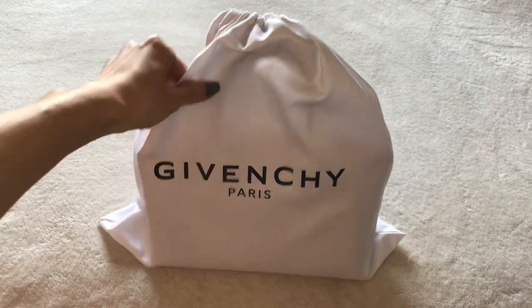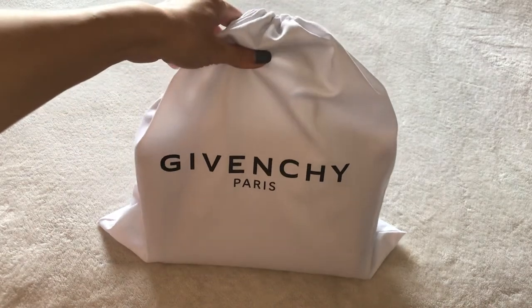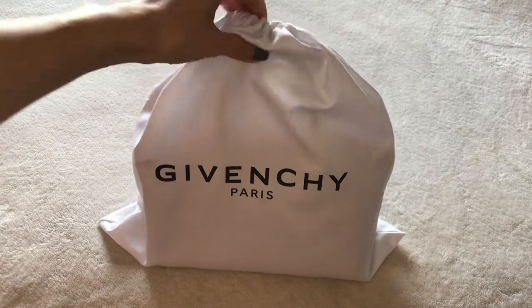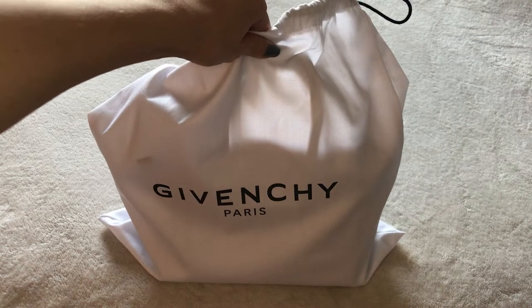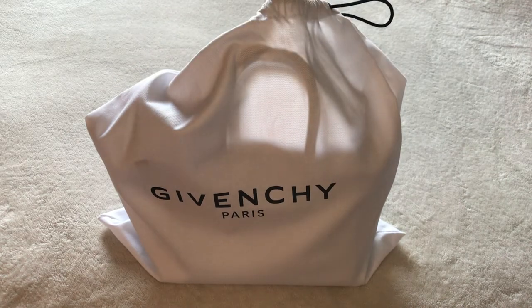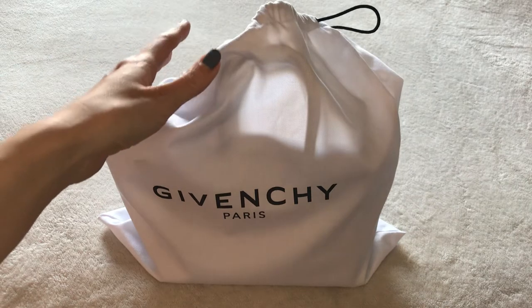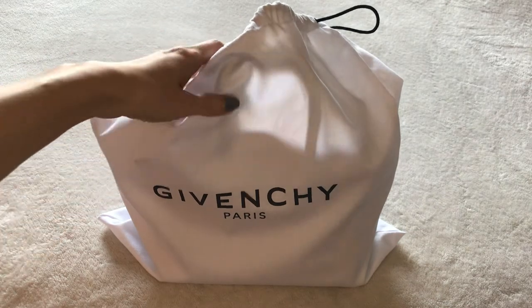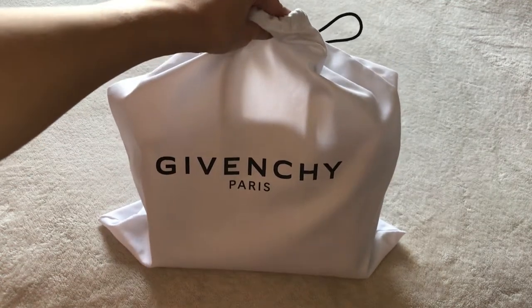Hi guys, welcome back to my channel. Thanks so much for visiting. If you are new to my channel, this is where I share my handbag obsession. Today is another handbag review video - this one is from Givenchy. I will show you the features of this bag, the pros and cons, weigh the bag so you can see how heavy or light it is, and compare it with two other popular bags to give you a sense of the size and capacity side by side, because it does have a bit of a unique shape.